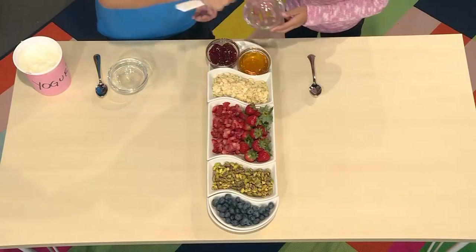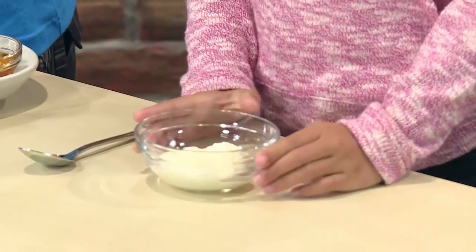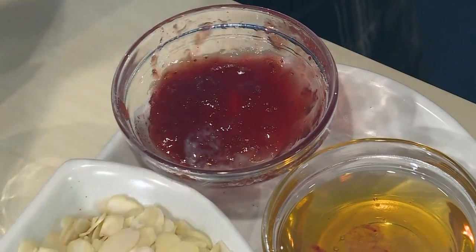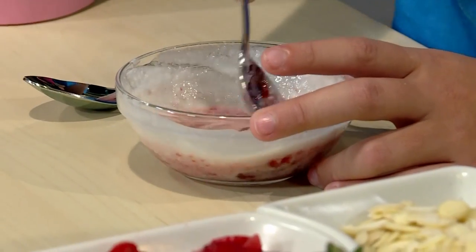First you need plain yogurt. Let's put a little bit of yogurt into our bowls. You can use something to sweeten it like honey or jam. Now let's mix the sweeteners in. The honey stirs in really fast. Mine's changing color with the jam.